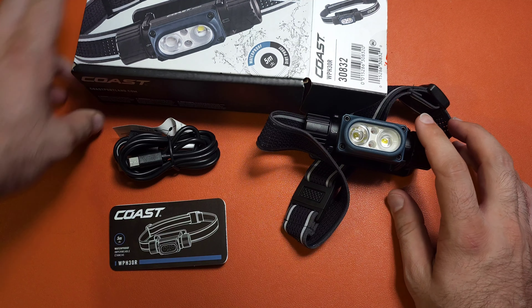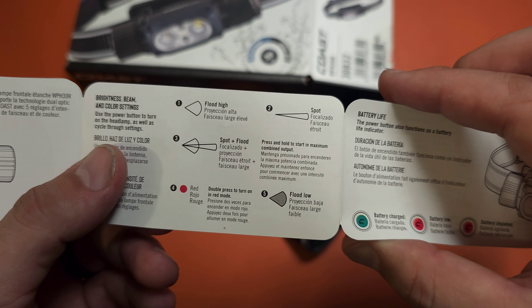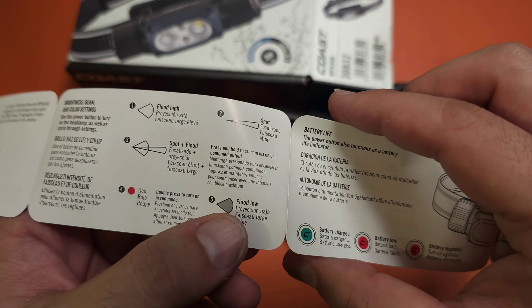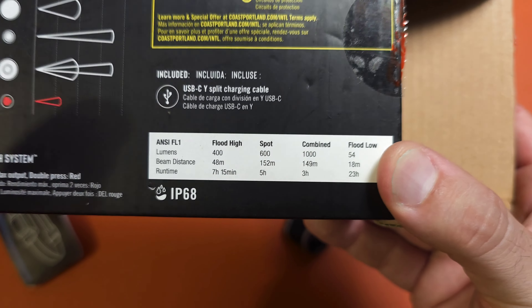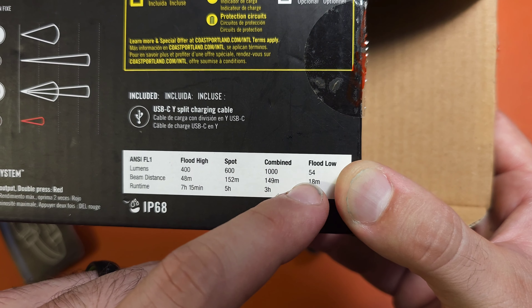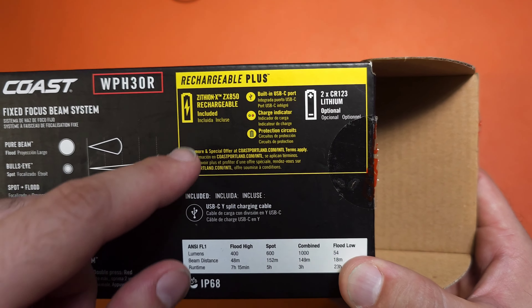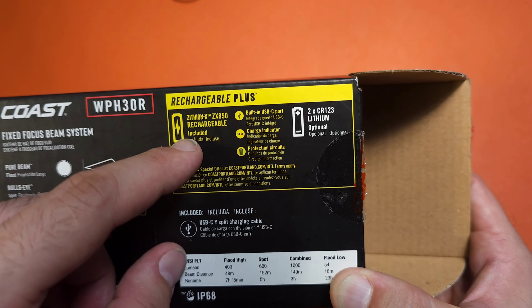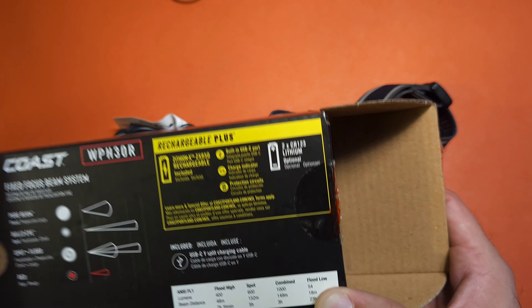The next flashlight is the WPH30R. There are five modes: a high flood, then the spot, then the combined total of the two which gives you 1,000 lumens, a red light, and then a low mode for that floody beam. Run times can be found on the back of the box, so don't throw that away. We have seven hours at 400 lumens, five hours at 600, combined gives us three hours, and flood on low is 23 hours — very good run times across pretty much all categories. It also comes with an included rechargeable 18650 and has a built-in Type-C port. It will also use standard off-the-shelf CR123s in a pair of two, so that's nice battery versatility.